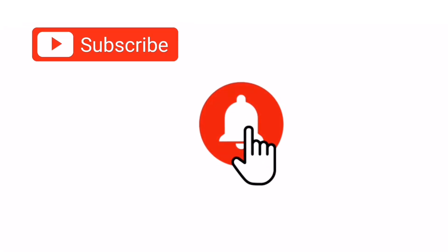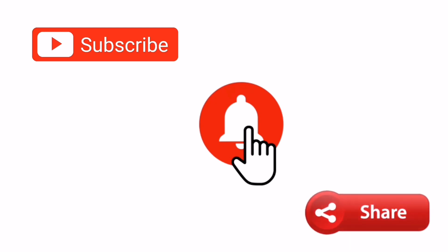By the way guys, if you still haven't subscribed to our channel, please do so. You can also like and share this video and please hit the notification bell.